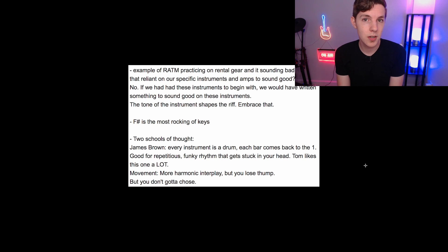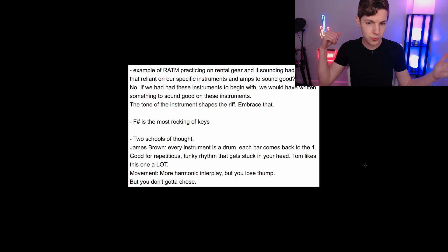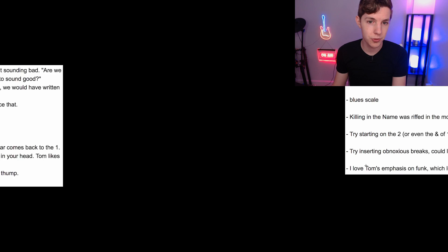He also mentioned that if you have more movement — built more on chords — you have more harmonic interplay, but you lose some of that punch. That's a trade-off you can definitely make. A good example is Misha Mansoor from Periphery, who writes a lot of stuff based around chords and it really works. It definitely depends on your style, but I appreciated Tom's explanation of how to write using that root note approach and why it's heavy. And you also don't have to choose — you can do a mixture of both.